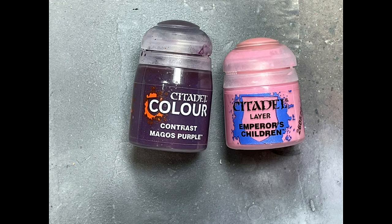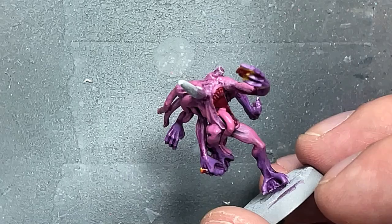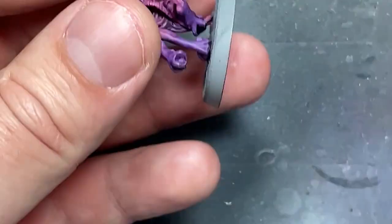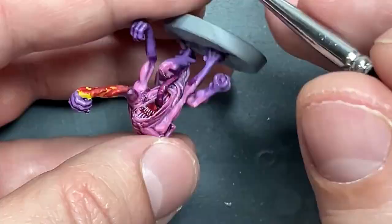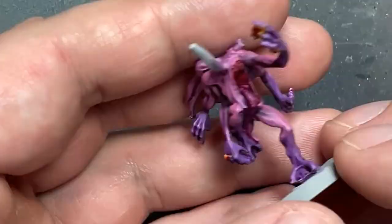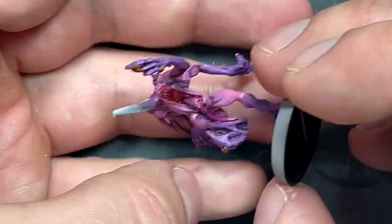With Magos Purple and Emperor's Children, we're going to paint their tongues. I wanted to differentiate from the rest of their body but couldn't think of anything other than pink. So I painted their tongues pink, then applied Magos Purple pure — very dark and a bit uneven — then painted stripes all along their tongues, reapplied slightly diluted Magos Purple, then reapplied stripes again, repeating until satisfied. They got a nice striped tongue effect.